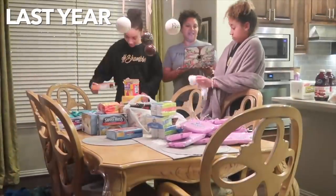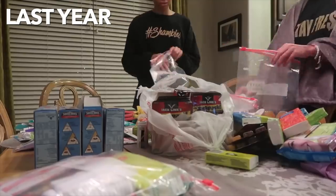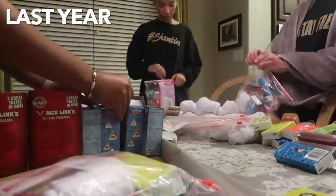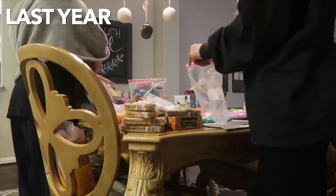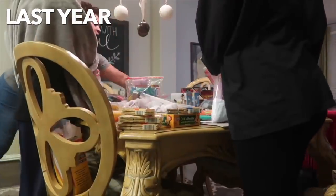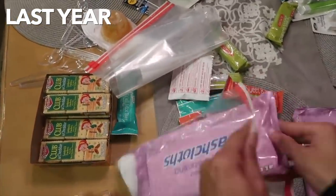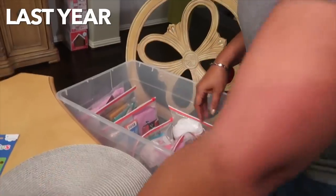For today's vlog, I wanted to take you guys through the process of creating what we are calling blessing bags. We actually started this tradition — I think it was last year that we did it for the first time. It was kind of my mom's idea to put together these bags that you can give out if you see a homeless person or anybody in need who might need basic supplies, especially around the holidays and the colder weather.